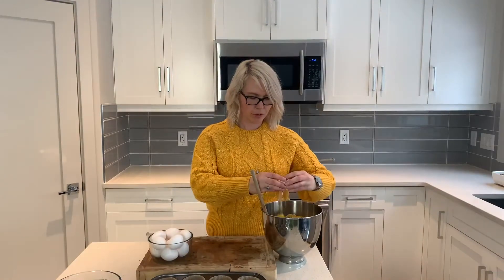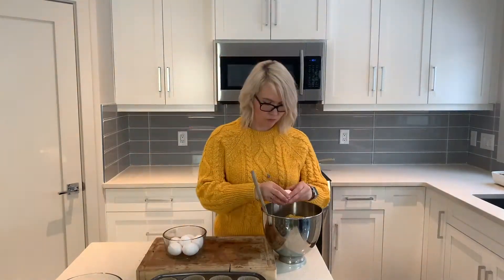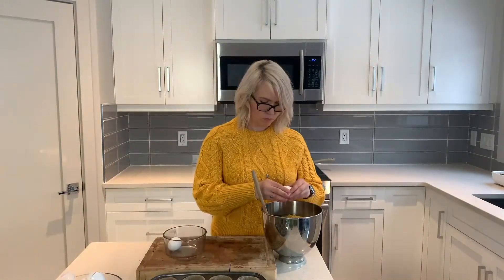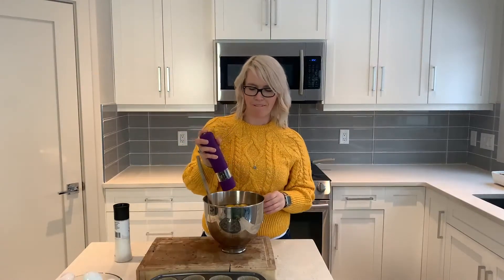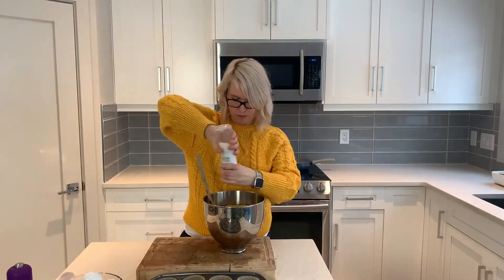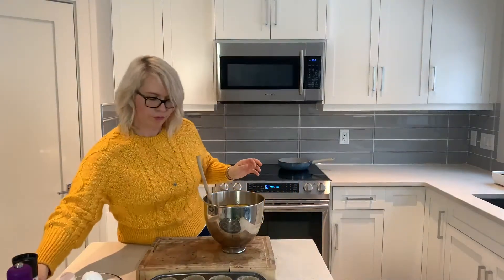Then we're going to add 12 eggs to that as well, top it off with some salt and pepper, and then just mix everything together.